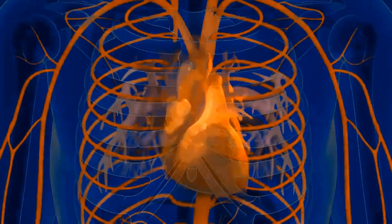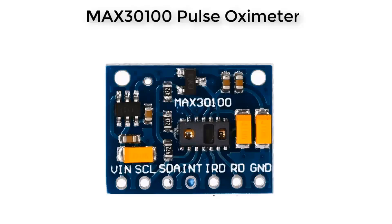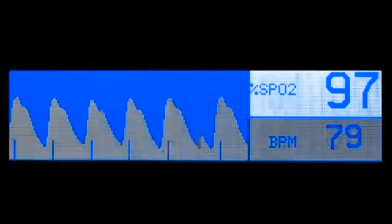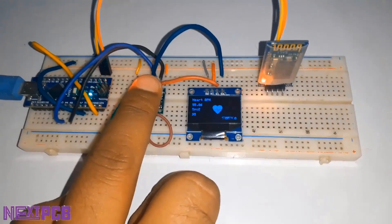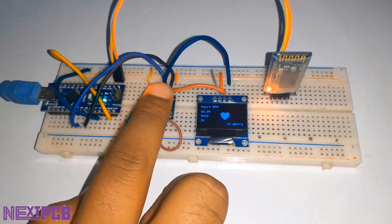In my last video I discussed heart rate pumping and blood oxygen measurement in the body. I also explained how blood oxygen and heart rate are measured using the pulse oximeter. I used a sensor called MAX30100 from Maxim Semiconductor, then interfaced the sensor with Arduino and measured the heart rate and SpO2.